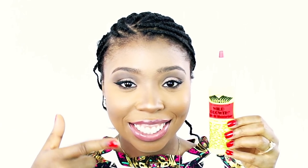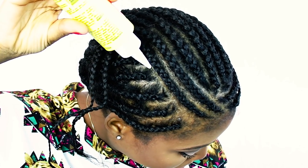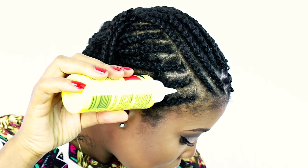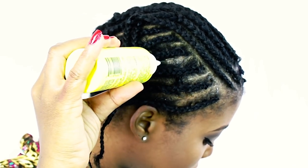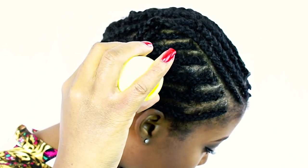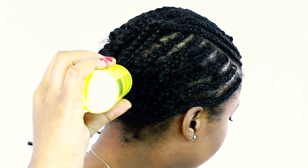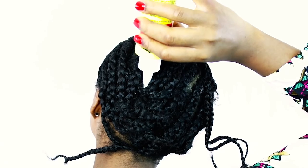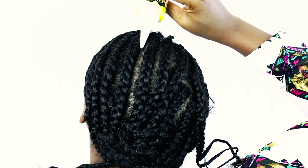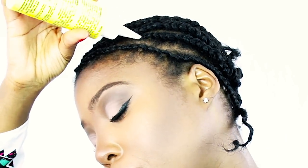Before I install my braiding hair, I'm going to oil my scalp with this hair growth oil. This is my first or second time trying out this product — I'm not quite sure if I like it just yet, I just wanted to see if I see any improvements. If any of you have used this product, be sure to comment down below. I'm using this hair growth oil to make my hair a little bit thicker, because my hair is actually fine.